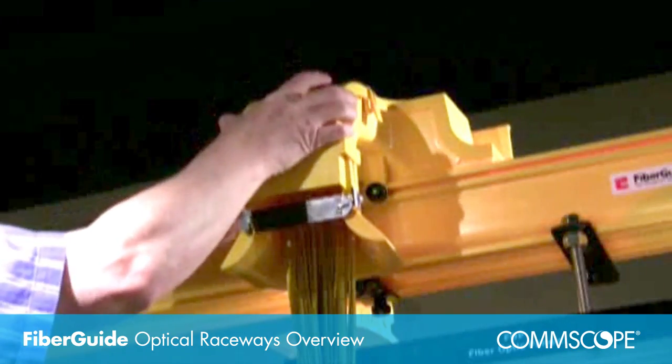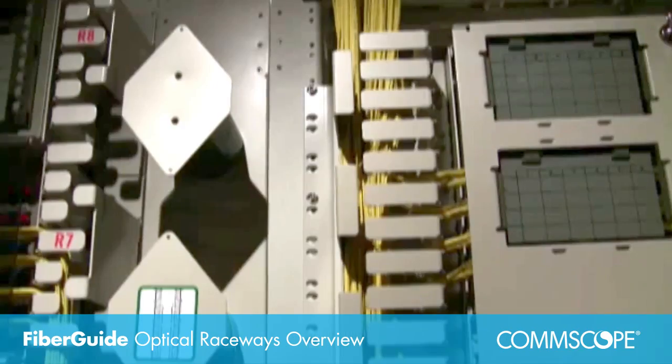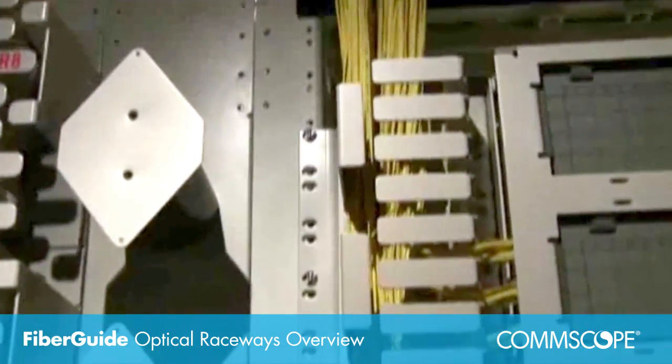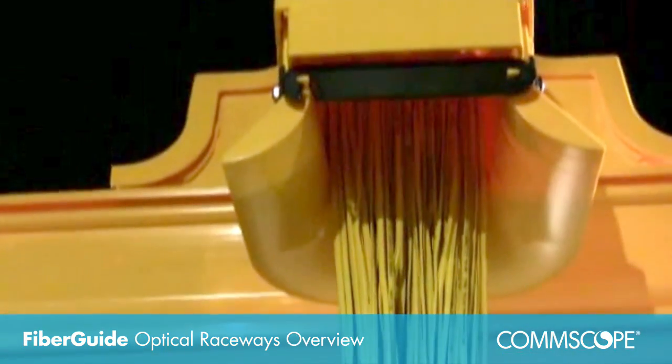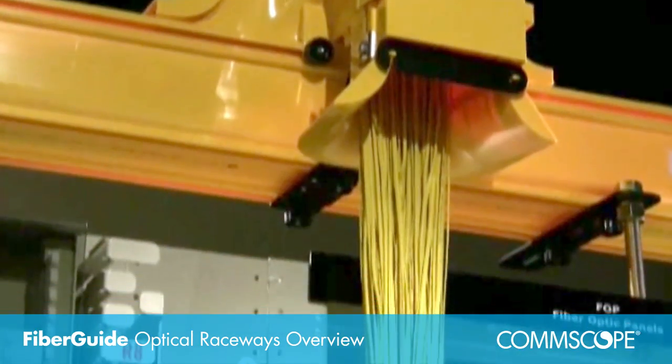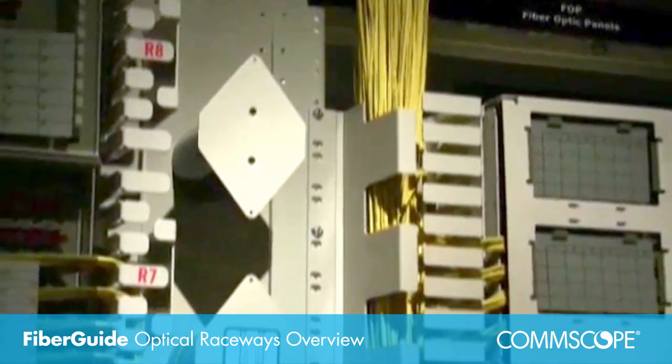All covers and protective enclosures are removable to provide access for routing fibers. Whether used in a central office or data center, FiberGuide ensures that your optical fibers are safe, protected, and well-managed. A well-designed indoor network depends on FiberGuide for future-proofing and protection.